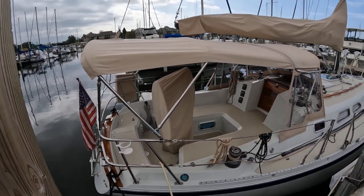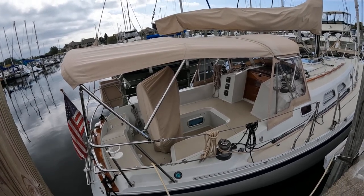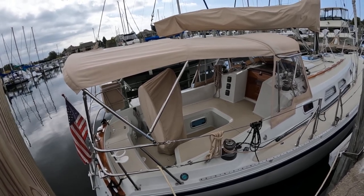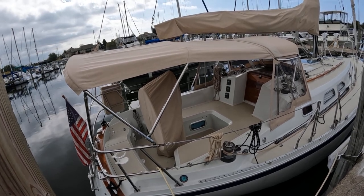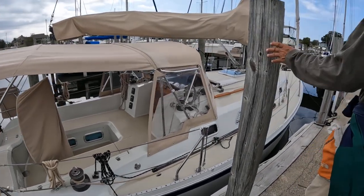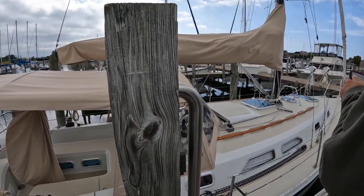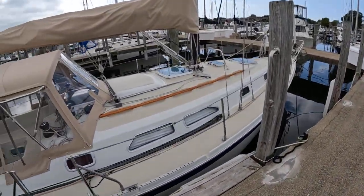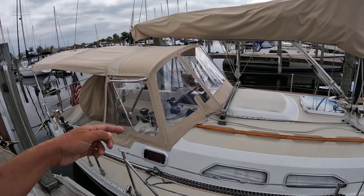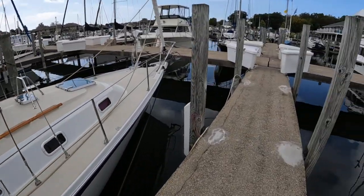This is a fairly modern Ericsson - this has got to be like one of the later ones. Look at that - twin port lights for the quarter berths. You can see there's just one lazarette on this side. That other side has no opening. This is nicely done, it's got decent canvas on it. I want to roll up these things - it looks better without them, but if you need it, that's nice to have.